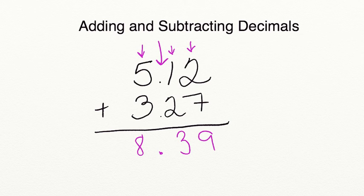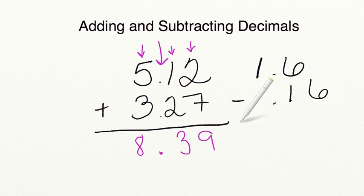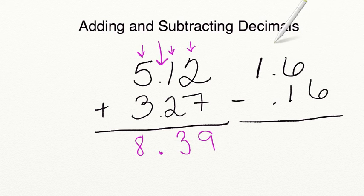Let's go ahead and try a subtraction problem. We are going to subtract 1 and 6 tenths minus 16 hundredths. Now, as you'll notice, this one's a little bit trickier. We've lined up our decimal. However, our bottom decimal doesn't have a number in the ones place, so we're going to put a zero there as a placeholder. Our top number doesn't have a number in the hundredths place, so we're also going to put a zero as a placeholder.